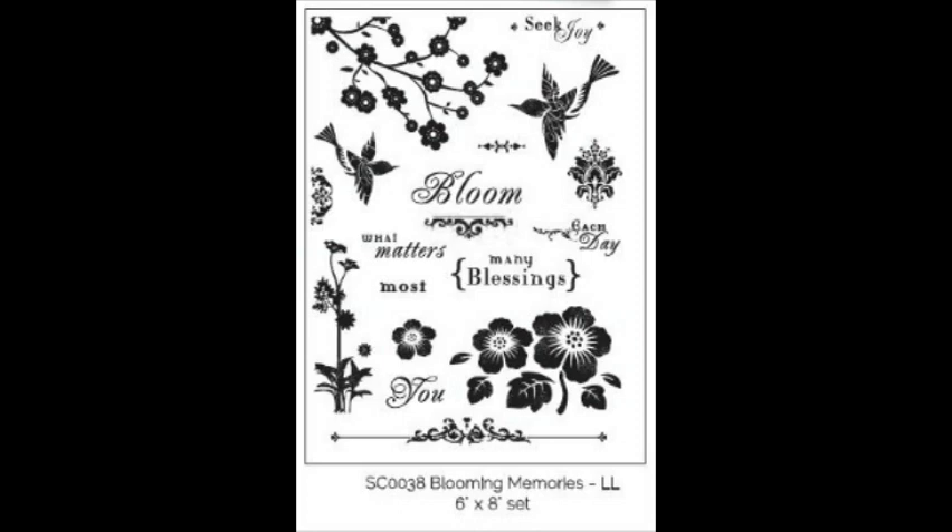I love repeat stamping. It takes me to this sort of zen, mindless state, and it's so fantastic to see the inked image show up on the card front. So I've been doing that quite a lot with that damask shape.